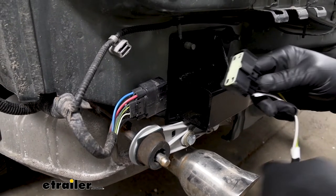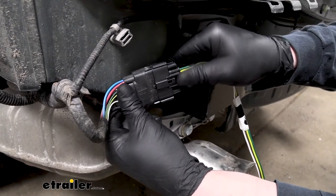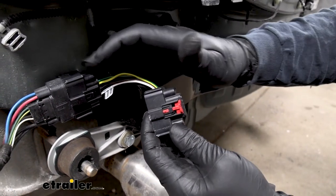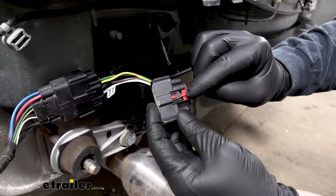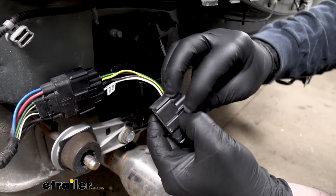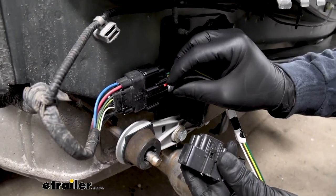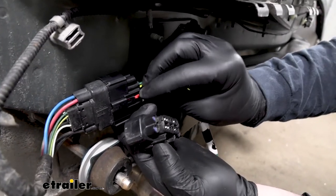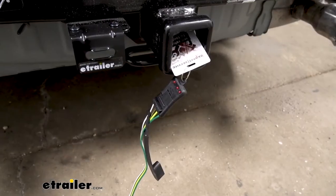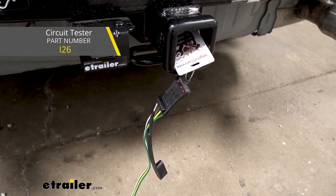With that out of the way, we can grab our new connector plug and clip it into place. One thing I do suggest doing — since our new connector plug doesn't come with this red retainer — is transfer it over from the dummy plug. If you just push down on it with your finger, you can pull it out and slide it into the new connector. Before we actually route our wiring and get it secured, it's a good idea to test it just to make sure it's working properly.